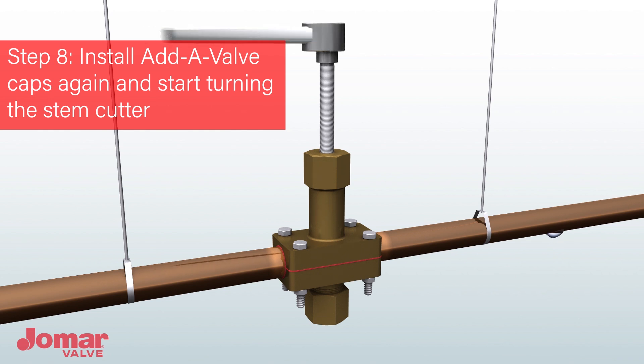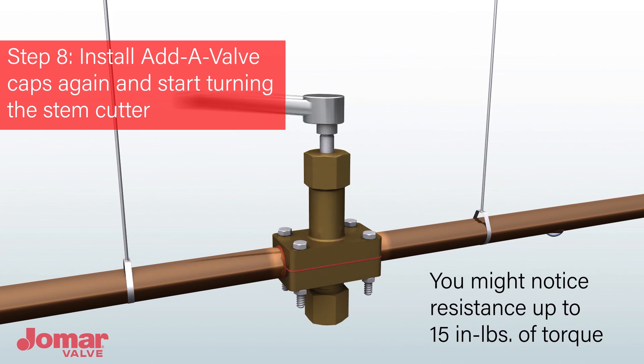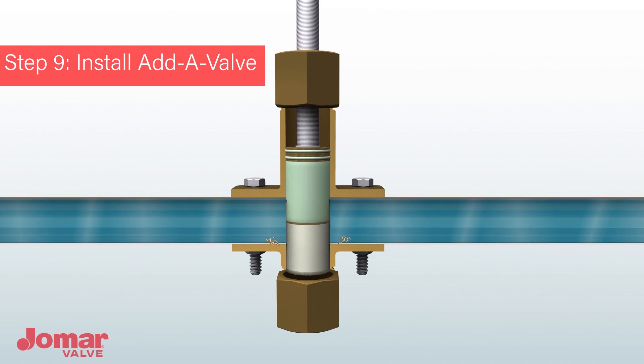Keeping steady pressure, begin turning the stem cutter until you have cut through both pipe walls. This can take up to 20 minutes to complete depending on pipe size. Initially, the cutter will be easy to turn and spin freely. Once the cutter makes contact with the pipe, a noticeable increase in torque will be required. The required torque will decrease once the cutter approaches the halfway point of the pipe, then increase again as the bottom half is cut through. When you have reached a stop ring, you have reached the seating position of the valve.